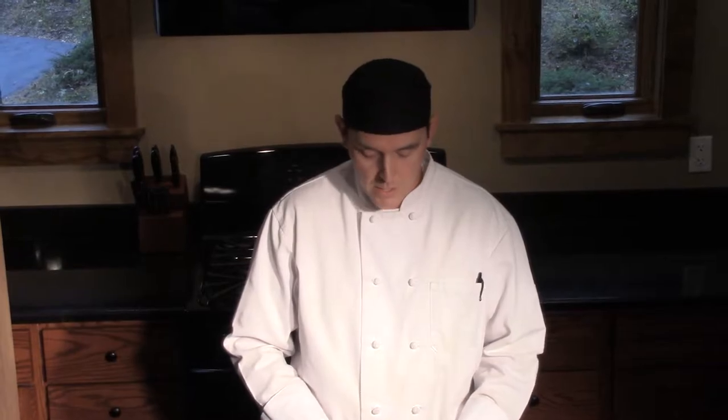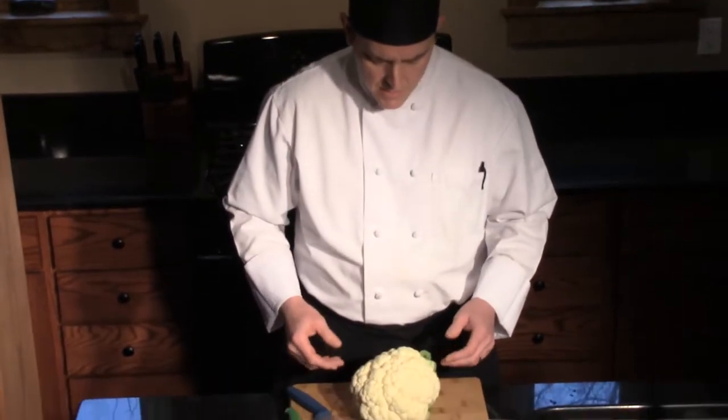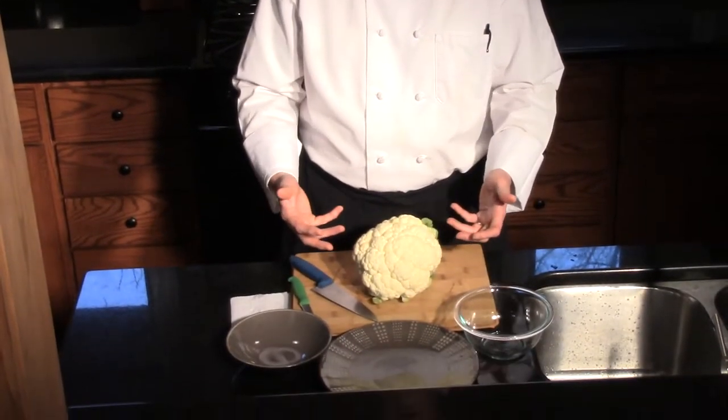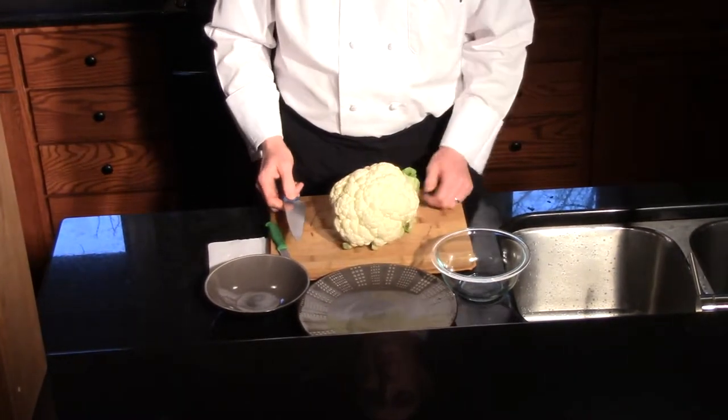Today we're going to be bringing you some knife skills on the cauliflower. Kind of a wild-looking vegetable, and sometimes it can be intimidating just because it's kind of big and you don't know where to start on it. I'm going to give you a few little tips — maybe they'll help you out.